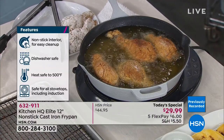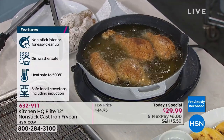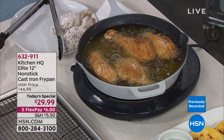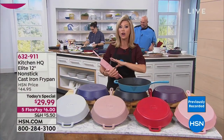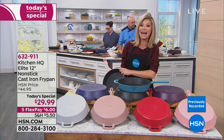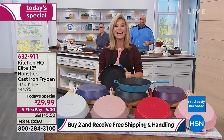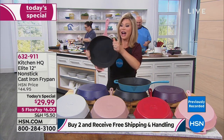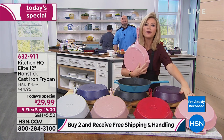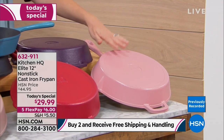Everything from Kitchen HQ is on five interest-free credit card payments. If you spend more than $59, you get free shipping on everything. These are heavy — seven pounds each — and it's all free shipping when you buy two. A lot of you are ordering more than one because this is the Mac Daddy workhorse size — the 12-inch. It is solid cast iron. The rose color, which is that beautiful shade of pink, we're down to just a couple hundred. It will sell out.